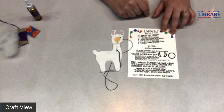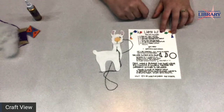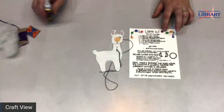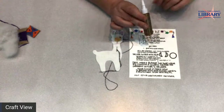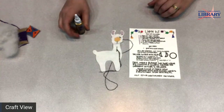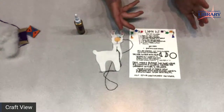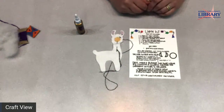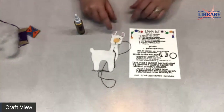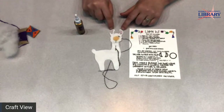You can glue them on using whatever glue you'd like. She mentions that stick glue works, but because I am a crafty lady and I like things to dry really firmly and securely, I'm using good old fashioned tacky glue. Tacky glue is great when you're working with felt because it dries quicker and it holds the fibers of your fabric together better.